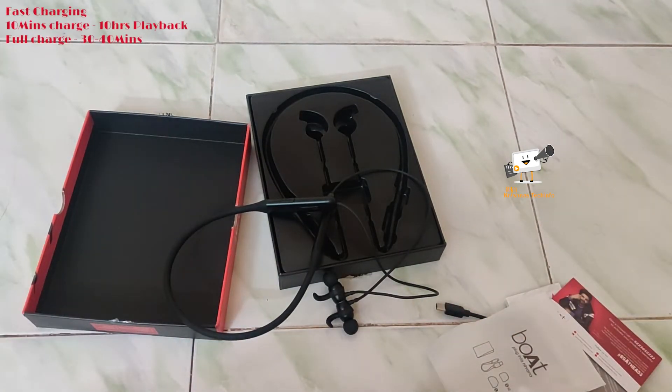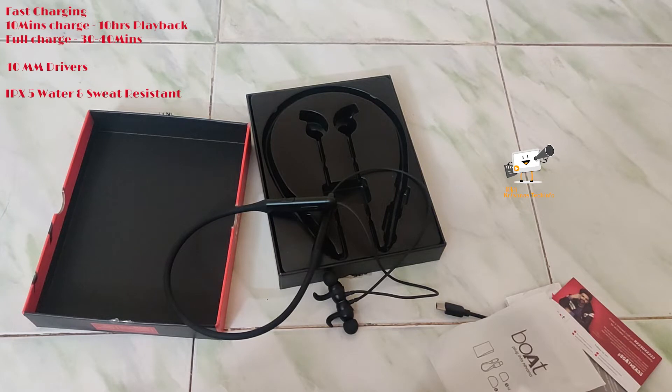There is a fast charging option — with just 10 minutes of charge, you get 10 hours of playback time. A full charge takes 40 minutes and gives you 30 hours of playback time. The earphone has a 10mm driver for sound quality and an IPX5 water and sweat resistance rating.